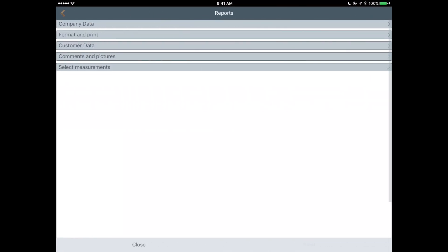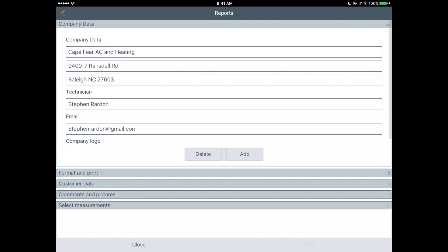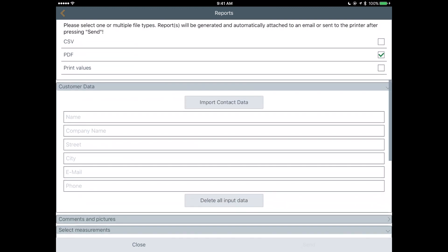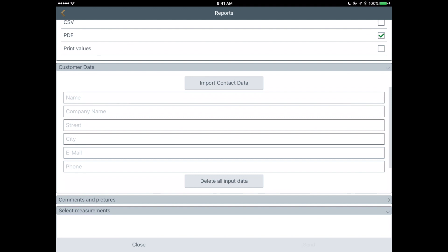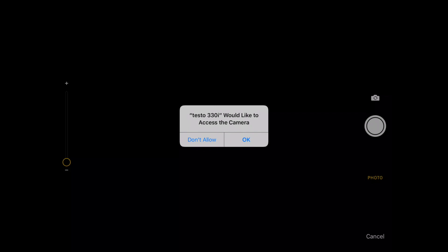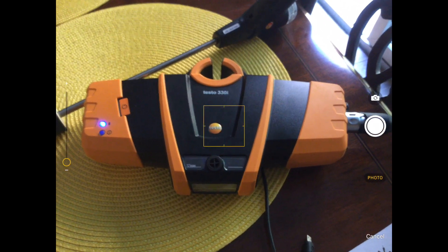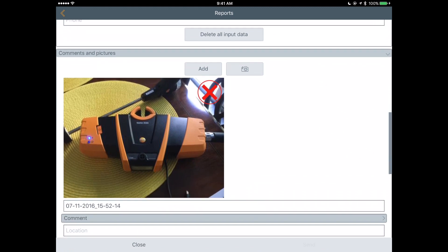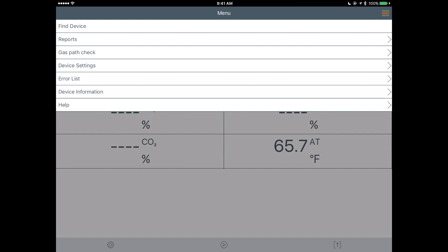We've got a Reports section where you can input your company data, select the format — I prefer PDF but CSV is available — and input customer data. It looks like you can import contact data or delete all inputs. You can also add comments and pictures. So if you wanted to add a comment to the gas analysis or attach pictures you could do that — in this case a photo of the 330i on the wonderful yellow placemat — and then add comments if needed.